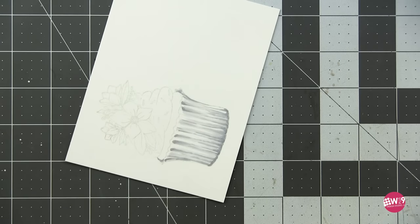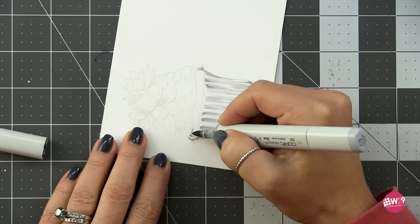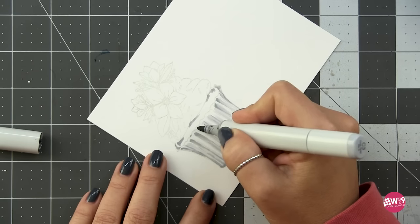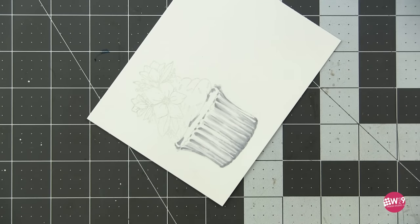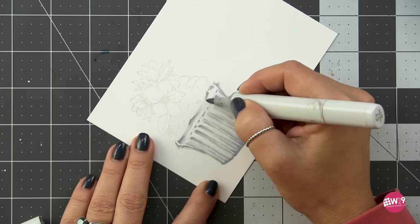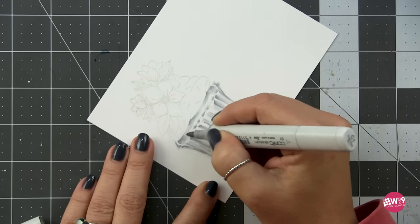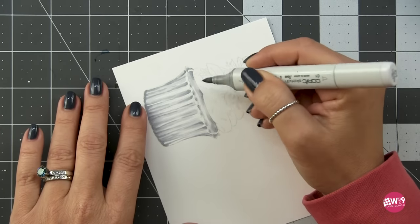Now it's time to do the same thing to the cupcake top itself. Starting with C3, I'm putting in my darkest shadows underneath the icing where it's touching the muffin top, and around the edges, playing as if we have a center highlight. Everywhere the wrapper is rising at the peaks, there'll be a little darker shadow behind those peaks. I blend that out with the C1 and make sure to leave some highlight. This is just mapping in shading — we'll lay color over this, and our lightest color becomes our highlight.